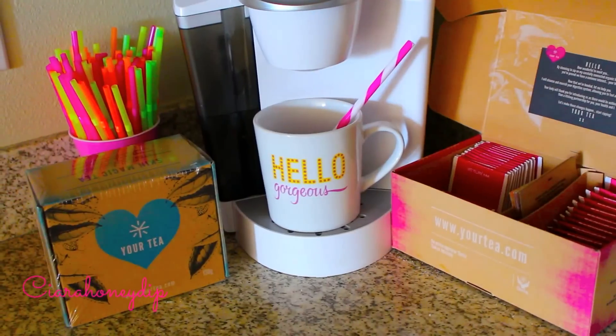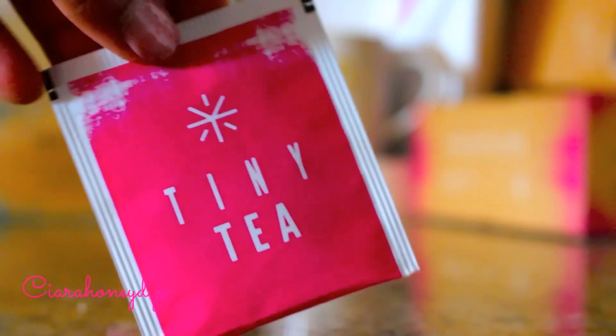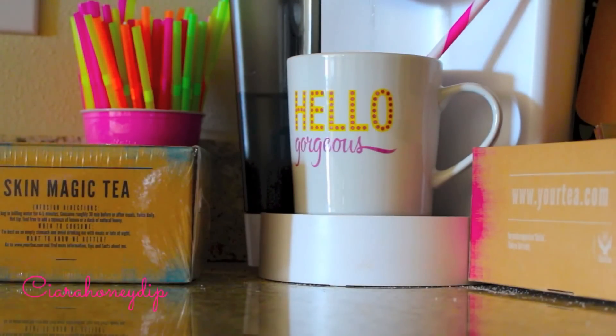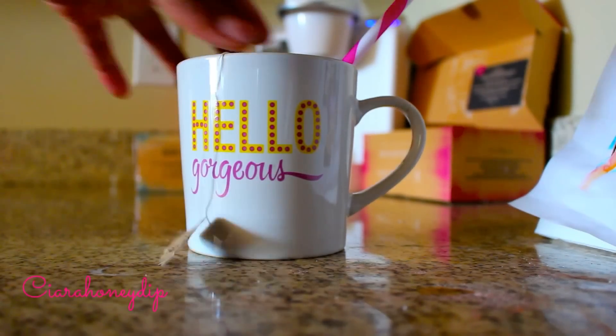I also love drinking tea and trying out different teatoxes. Right now I'm loving the Your Tea Tiny Tea and I'm doing a 28-day teatox. This tea is a beauty and weight loss tea in one because not only does it reduce bloating, aid in digestion and weight loss, but it also reduces cellulite and problematic skin.